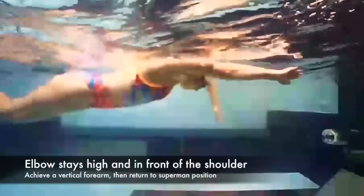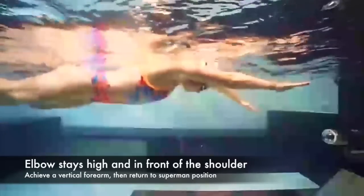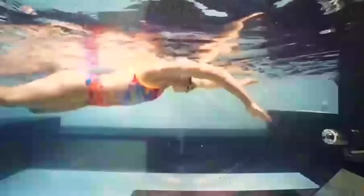Then you will hinge at the elbow, keeping your elbow high and in front of your shoulder, achieving a vertical forearm, and then returning to your Superman position. All we're focusing on here is how it feels to bend at the elbow to achieve the high elbow catch.